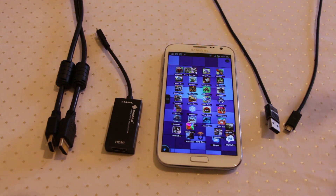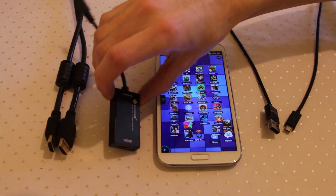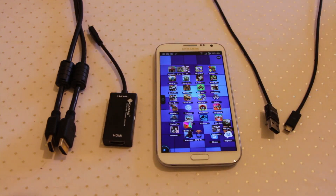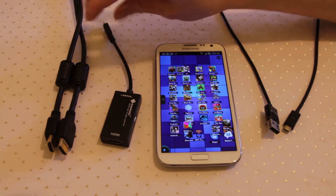To do that we're going to require four things - well five including the television. We need our Galaxy Note 2, and we need an adapter called an MHL adapter. You can pick these up for between five and thirty pounds depending on what make you get. Samsung do their own version which is quite expensive, at the high end. Or you can go onto eBay and find these for around eight pounds - this one was eight quid.